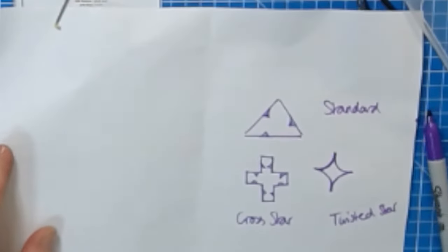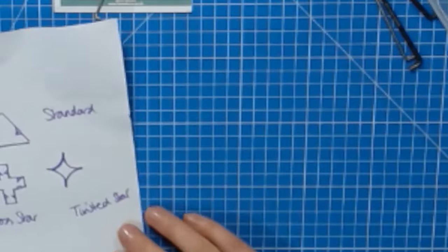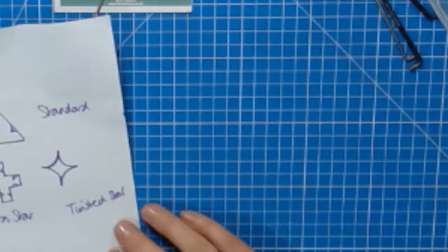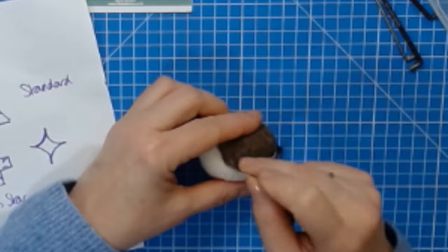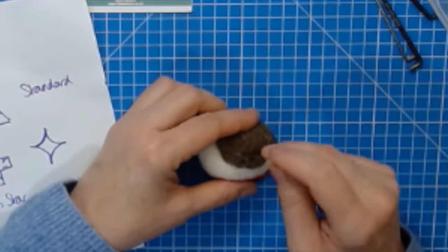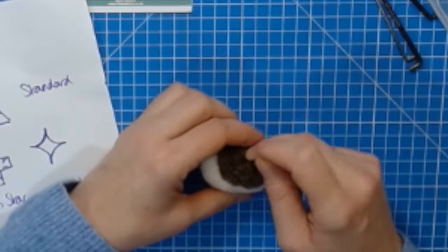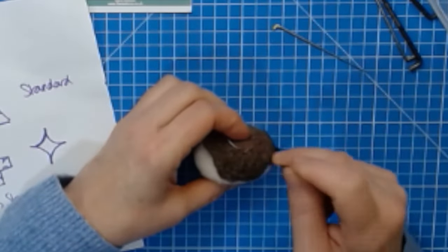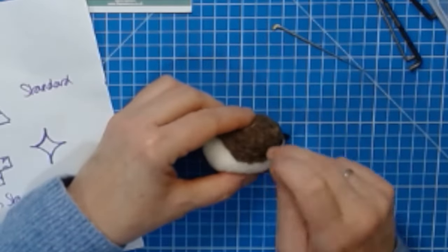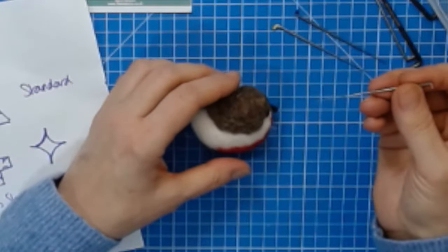Let me try it out — I've got a robin here. The cross star needle is quite a vicious — I mean very hard-working needle. It's a medium needle but it feels more like a coarse needle. The twisted star needle is very similar — both are very ferocious felters; they feel more like a coarse needle even though they are medium needles.